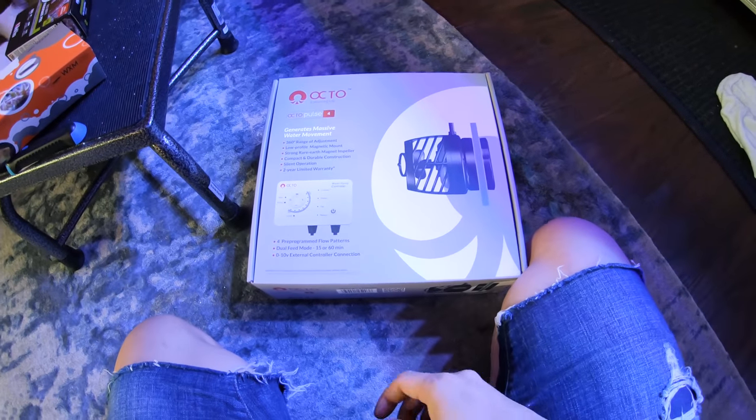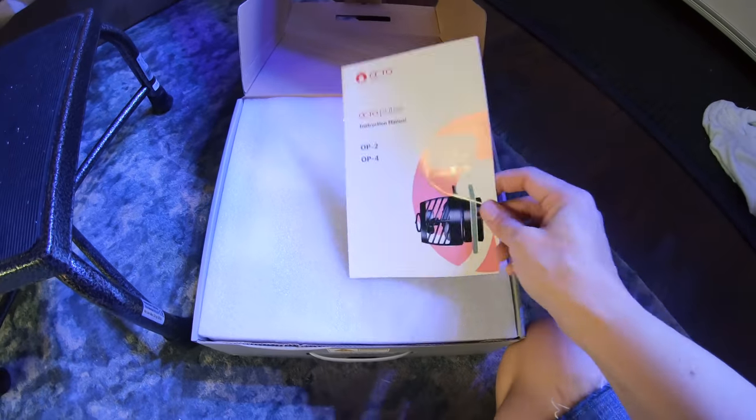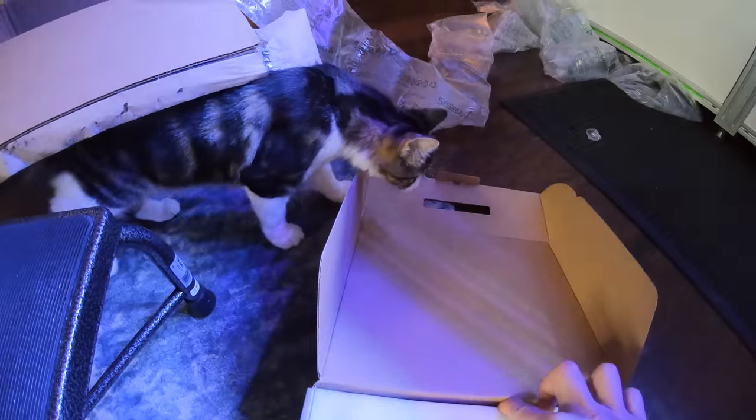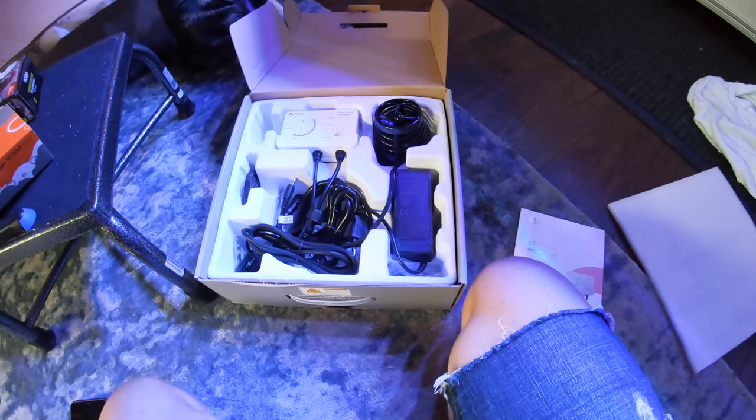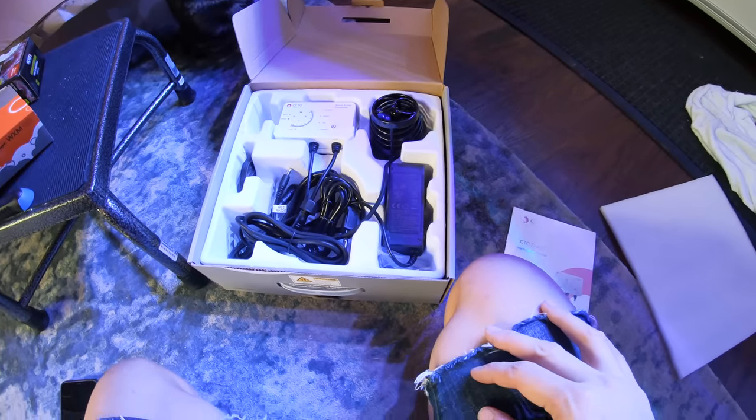This feels like a toy unboxing except there ain't no toys, man. Instruction manual — we don't read these. Speaking of new, really cool fish tank stuff, I had to share with you this purchase I made late last night.